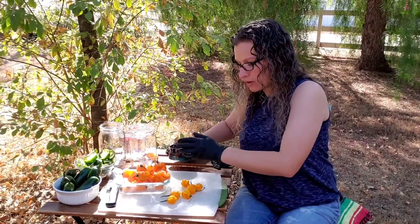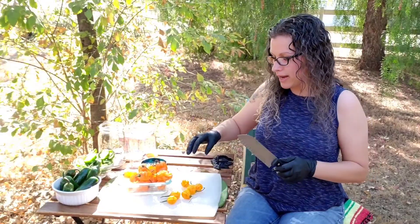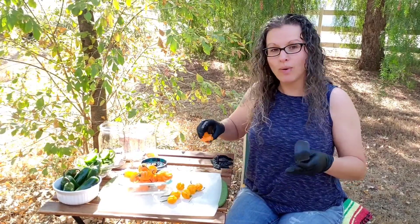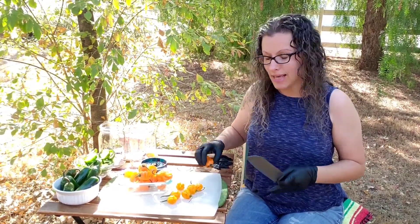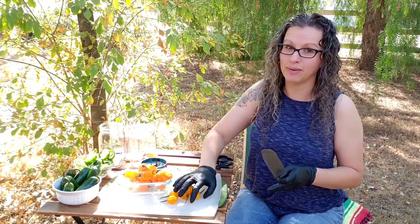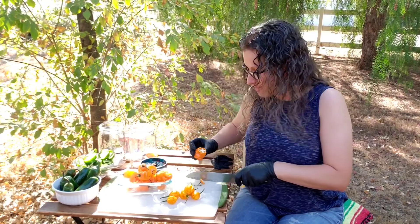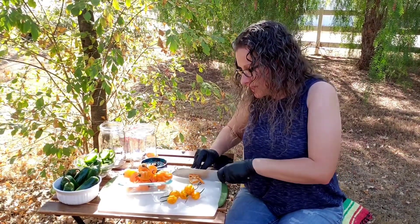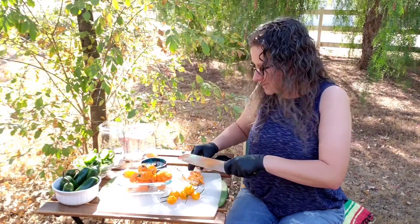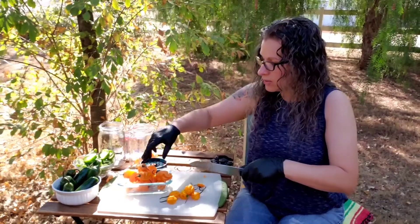So these scotch bonnets, I'm definitely going to be saving the seeds for those, so I'm going to set those aside. But these orange habaneros, I'm going to save the seeds from all of these, so I'm going to do one at a time so I don't get my seeds mixed up. These yellow scotch bonnets I don't have very many of, so I definitely want to save those for a special occasion — like that pepper sauce I'm going to make is going to be amazing. So if you see, I'm just slicing. Easy stuff, doesn't have to be anything fancy. You can put the seeds in there if you want, you don't have to.